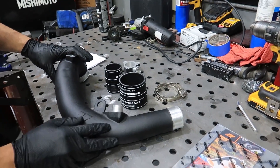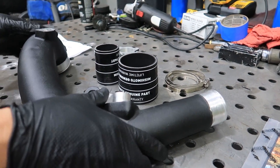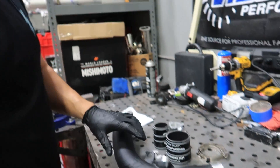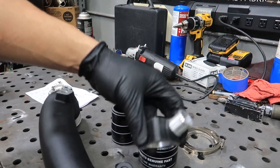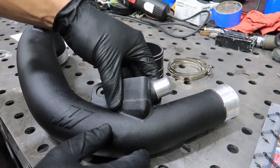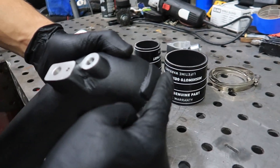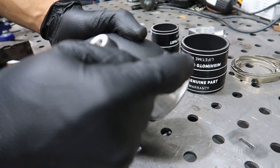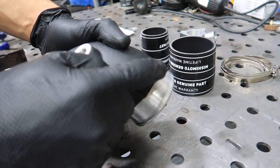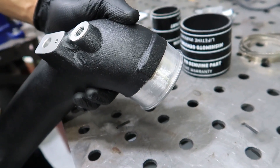Here we have the Mishimoto charge pipe. This one is made out of cast aluminum instead of plastic like the OEM one, so you can take a lot of boost. They also made a blow valve mounting — like a little remote thing — so it has better flow. They also added material right here so you can add fittings for intake temperature or methane injection, and other accessories you can install on this nice meaty part of the intake pipe.